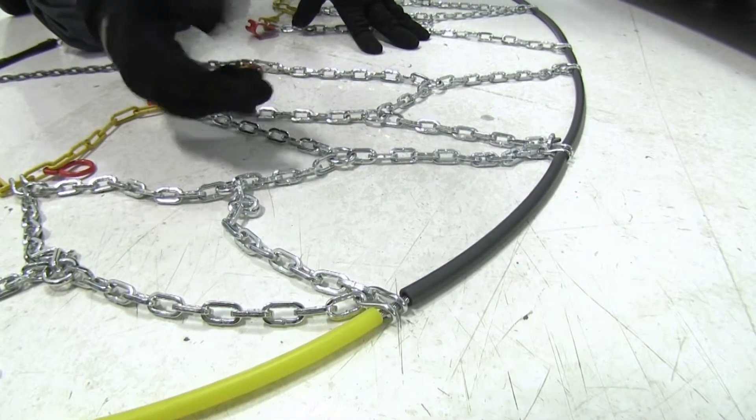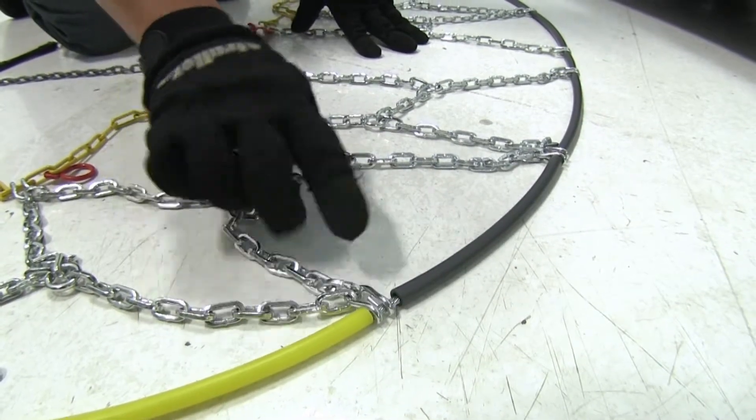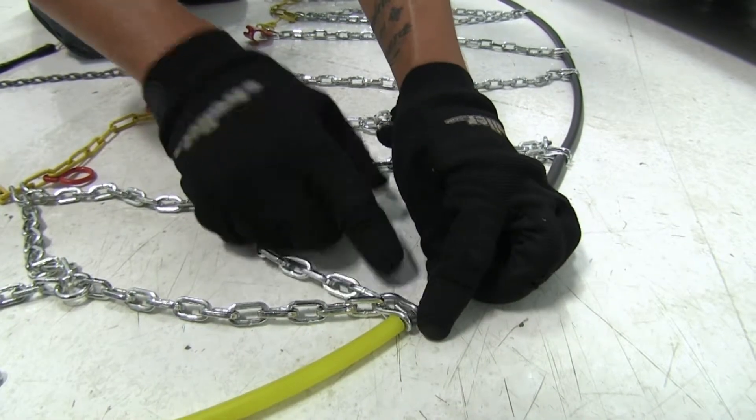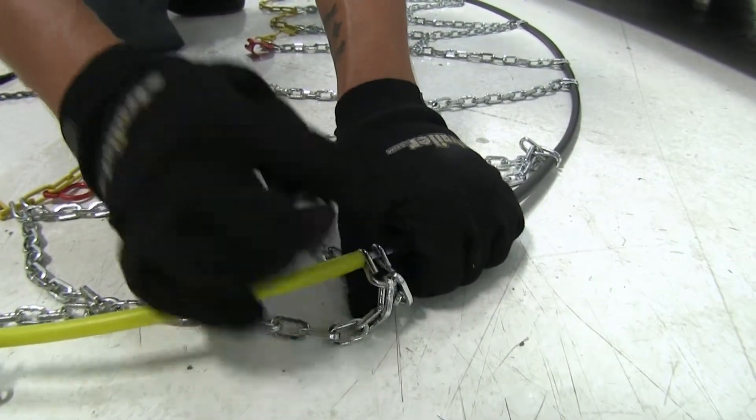Before we get ready to put them on, there are going to be some loops where our links are connected. We want to make sure that the round edge is against our tire and not the edge that has the two ends on it.